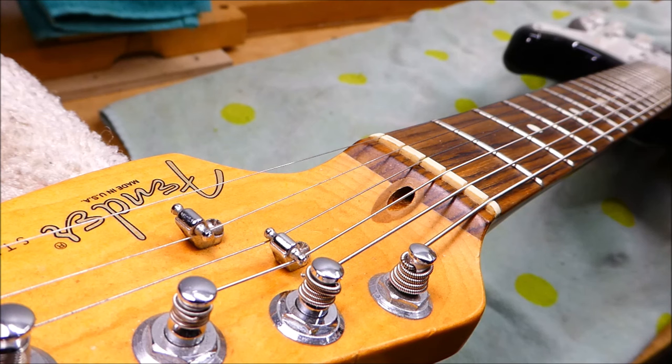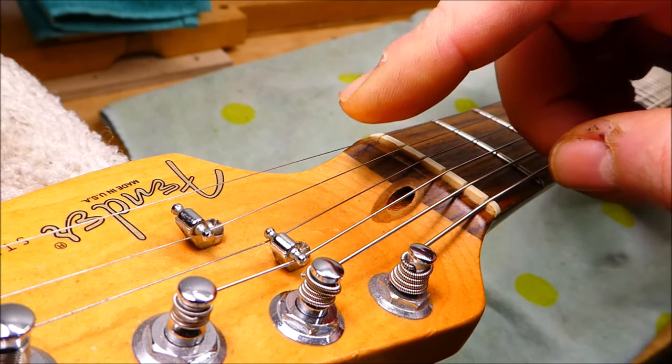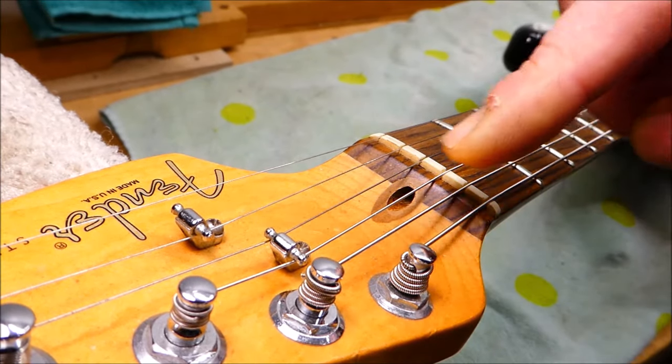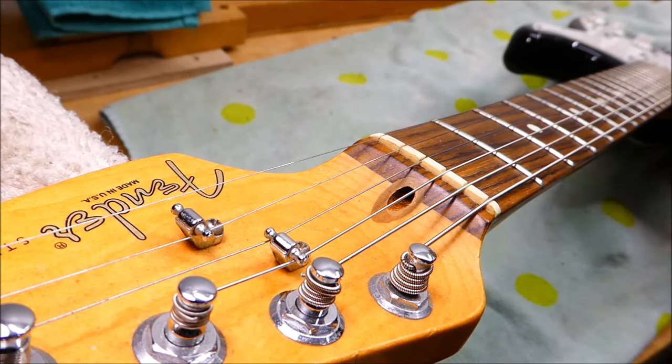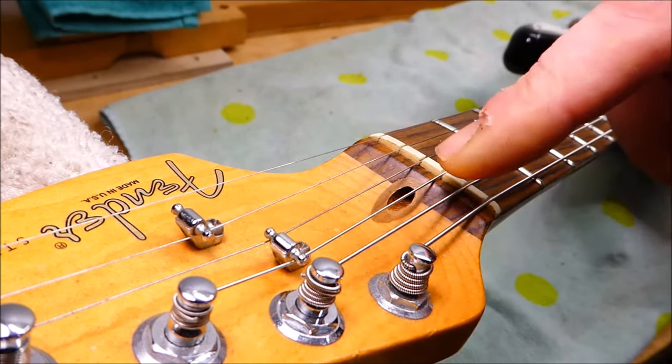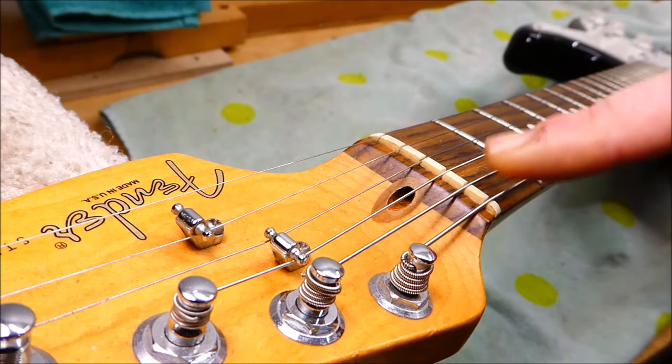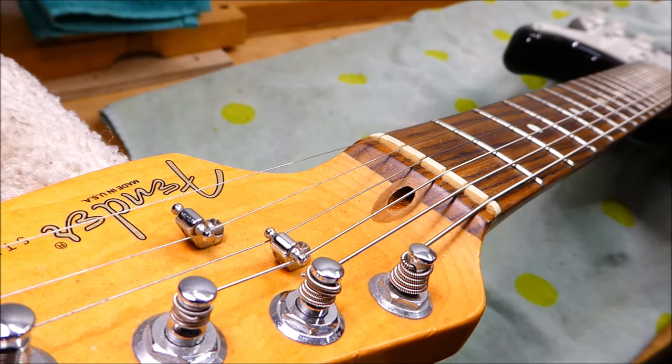This is the Fender Biflex truss rod, and it's got a bit of a reputation. The nut is buried under this plug here — this is walnut — and I think it's designed to be as unobtrusive as possible, trying to look like those old vintage necks from Fender's golden age. In the 50s and 60s, there was no plug here; it used to be just plain maple all the way up to the board, because the adjustment for those rods was at the body end. On those guitars, you've got to loosen the neck and remove it, or loosen the screws and tip it up enough to access the bolt. That's annoying, especially if you've got a squirrely neck that needs regular adjustment.